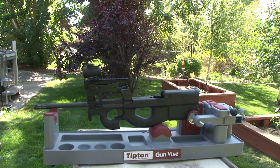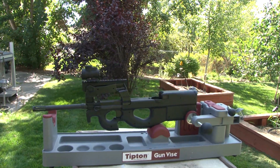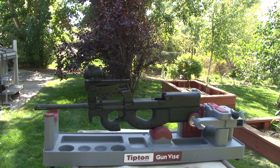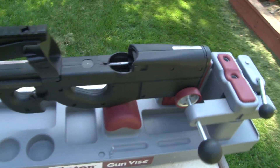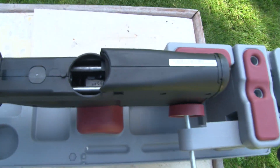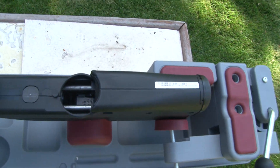This will be a review on the Trijicon MRO Red Dot Optic. It's been out for a couple of months now, but I'd just like to bring it to your attention. And there's nothing in the chamber.